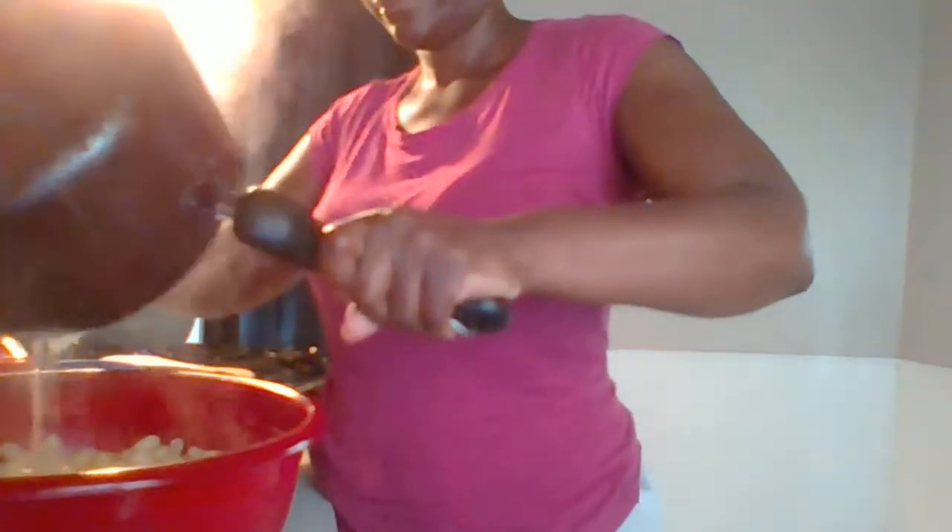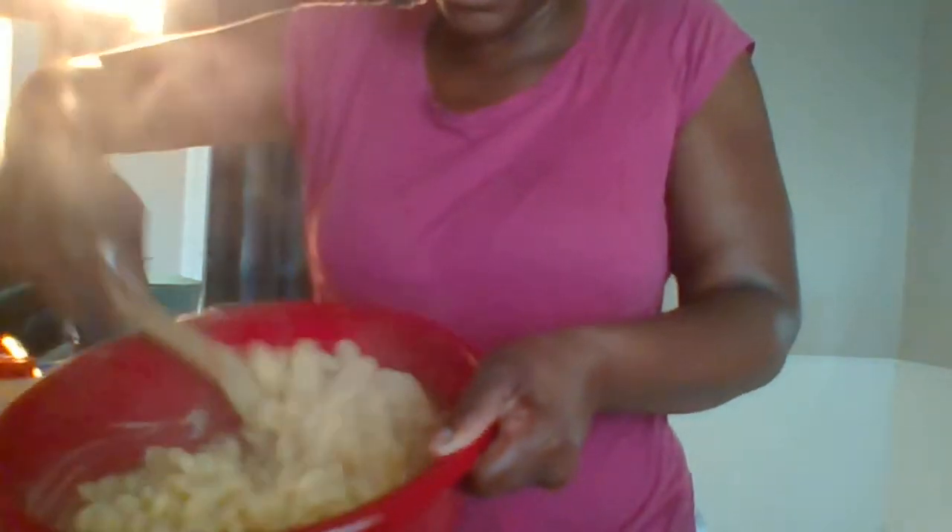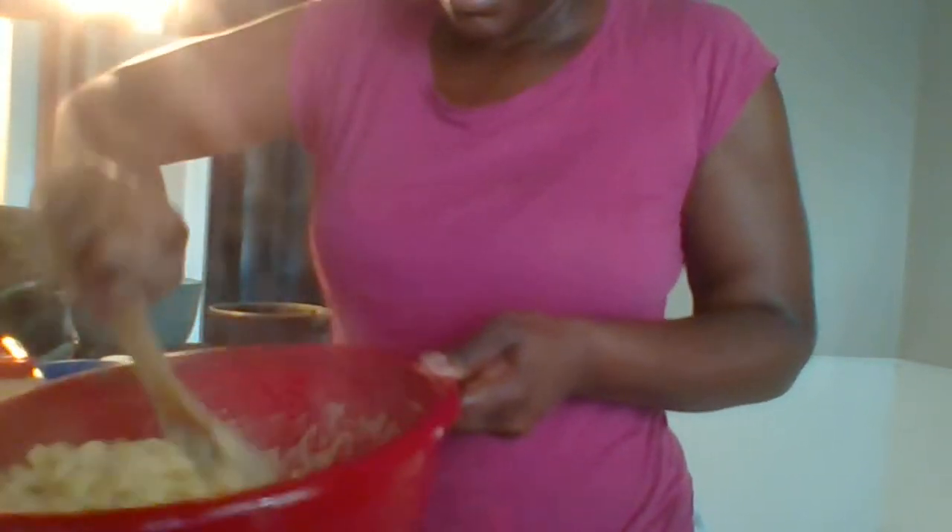I'm going to stir this until it melts. Like I said, I'm not worried about the cheese sauce thickening up because it's going to thicken up once I put it in the oven. Now I'm about to pour over the cheese sauce that I have made and stir it in — as you can see, I'm stirring in the mac and cheese sauce that I made for the baked macaroni and cheese.